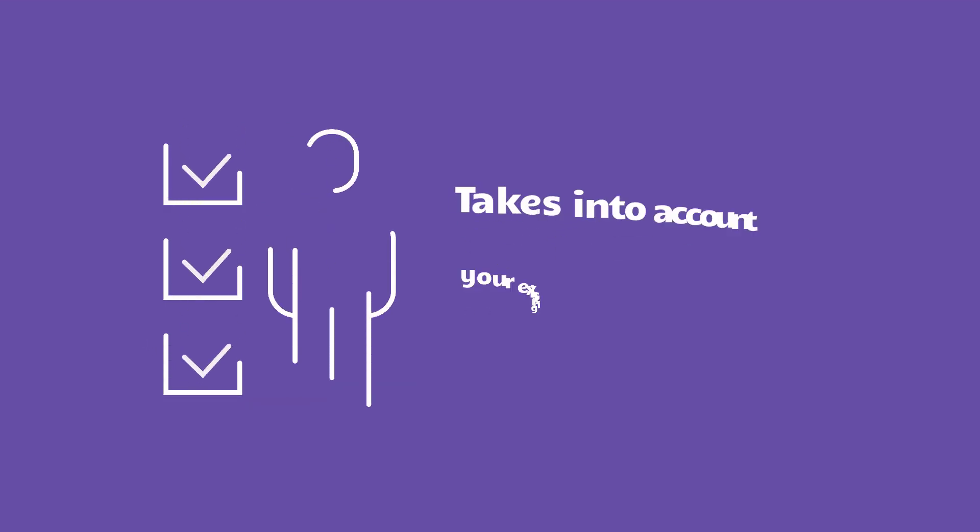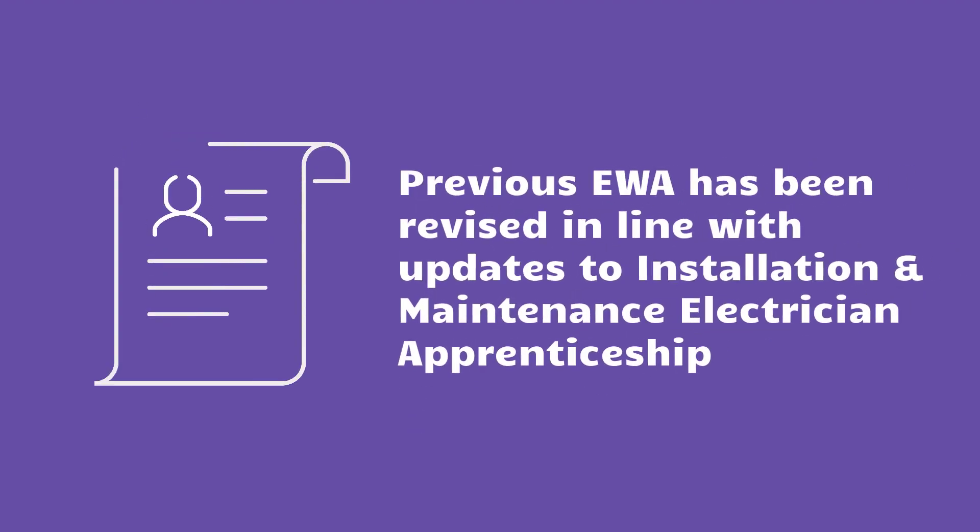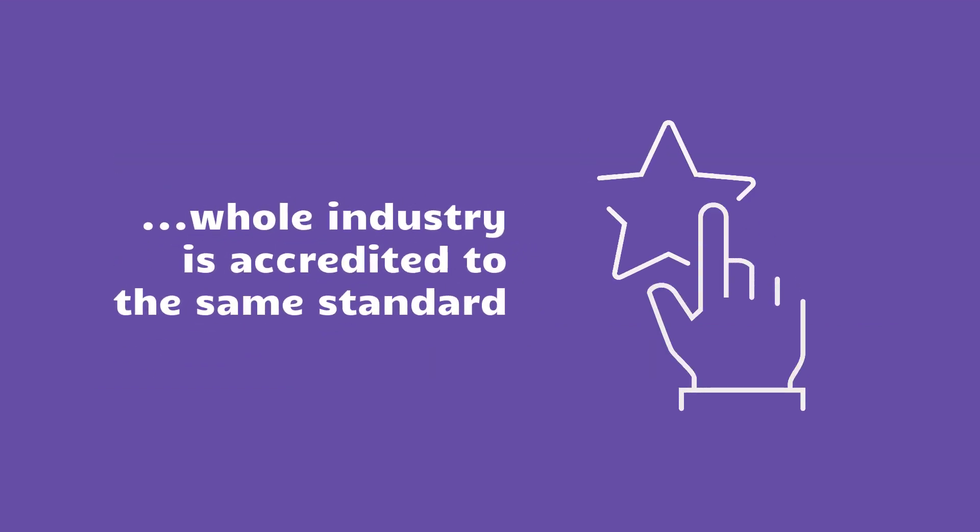The main benefit is that your existing qualifications and experience can count towards the assessment, so you'll only need to fill in any gaps. The Experienced Worker Assessment has been revised in line with the updated Installation and Maintenance Electrician Apprenticeship, so now both new entrants and existing workers are being assessed and accredited to the same industry standard.